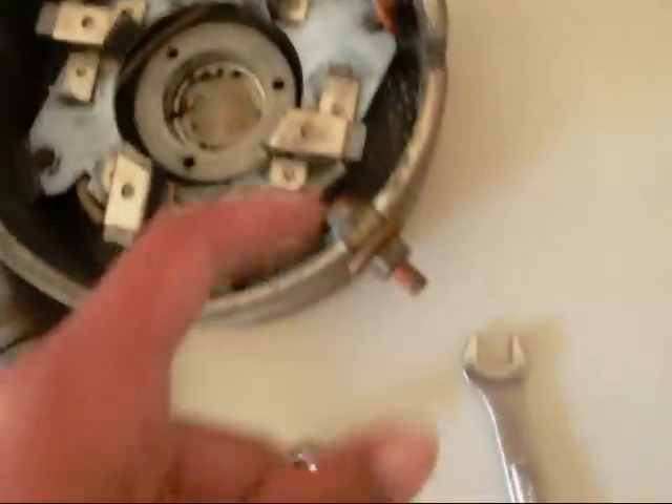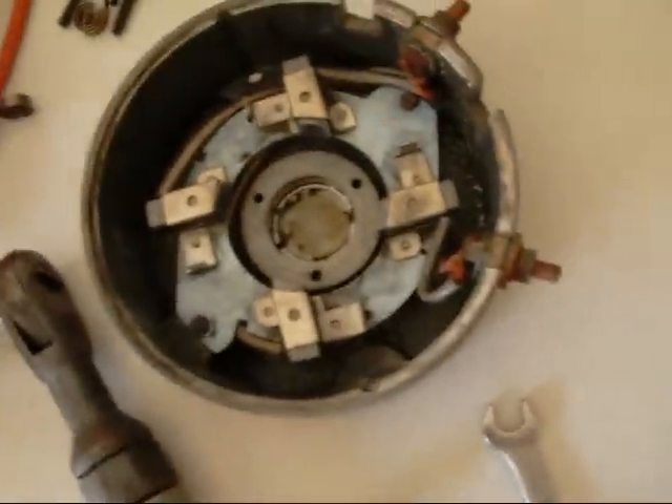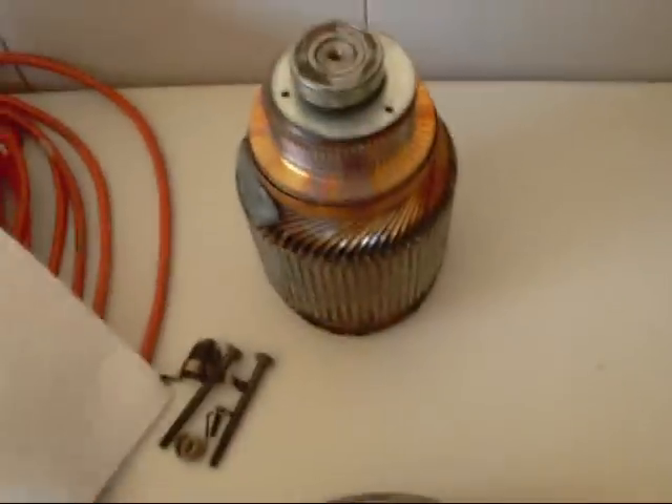I washed this out yesterday and I've been letting it dry. Now we're getting ready to put it back together.